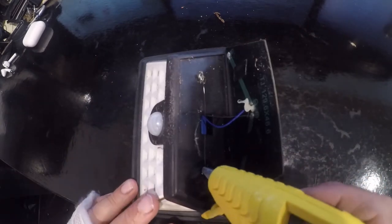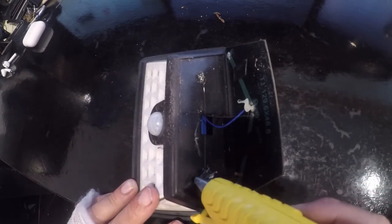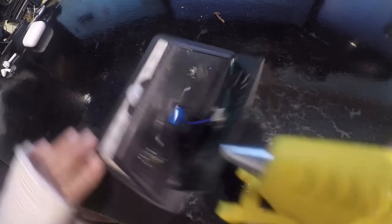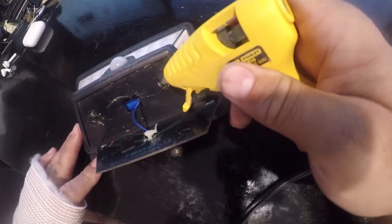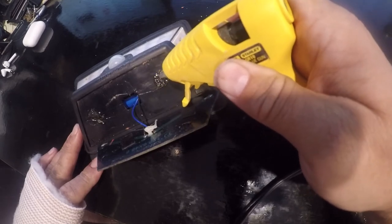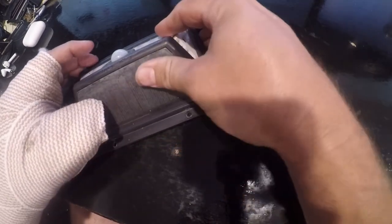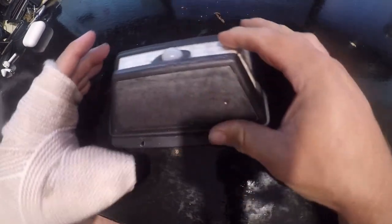It doesn't take much of this. I just need to get this out and have it stay hot — there it goes. And I'm going to re-treat this side. Then we're just going to put this back on here and push it down, and that is all there is to it.